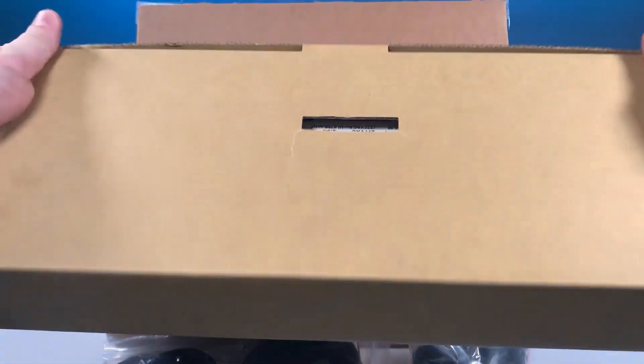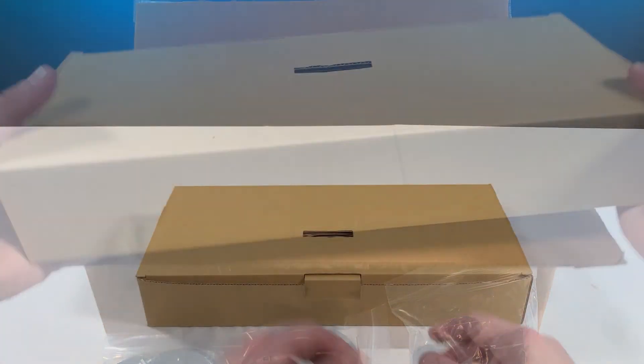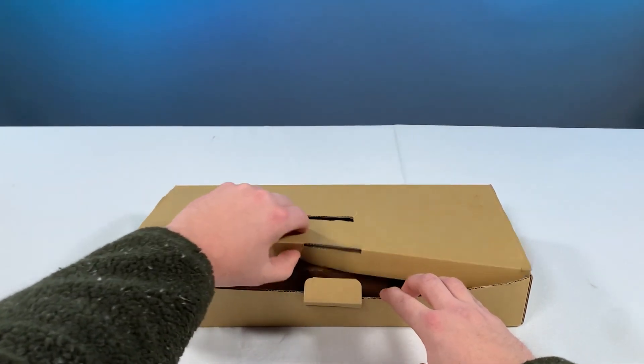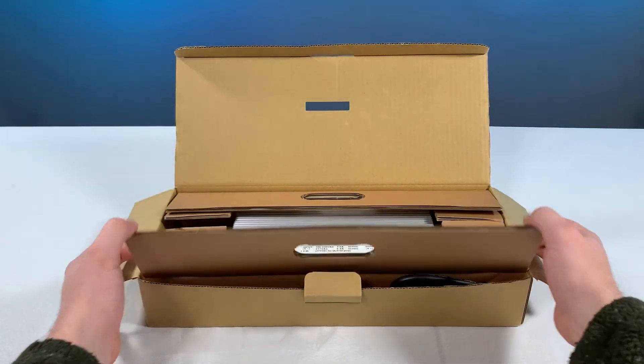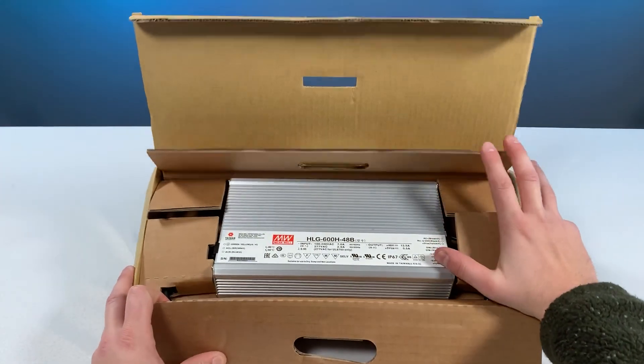Finally, the brains of the operation. Inside this box we have the push lock Mean Well HLG 600H 48B LED driver. It is an external driver.